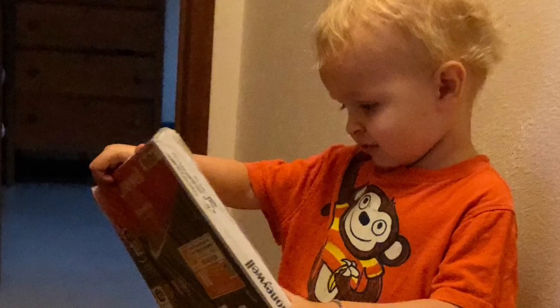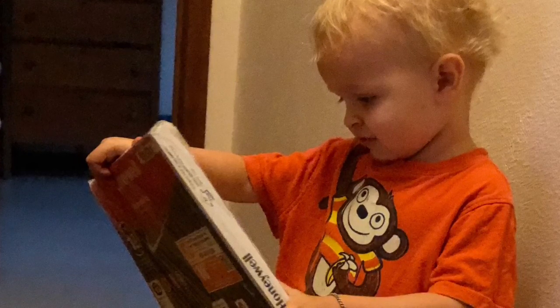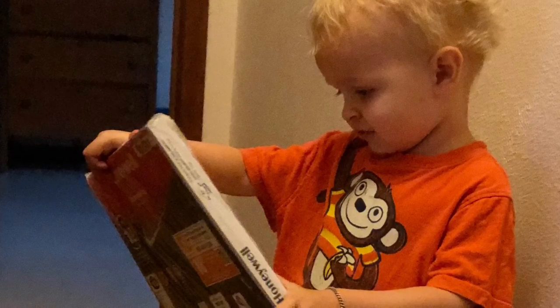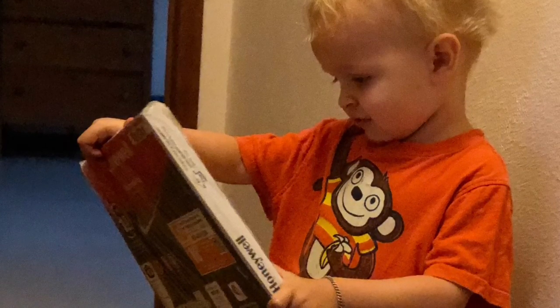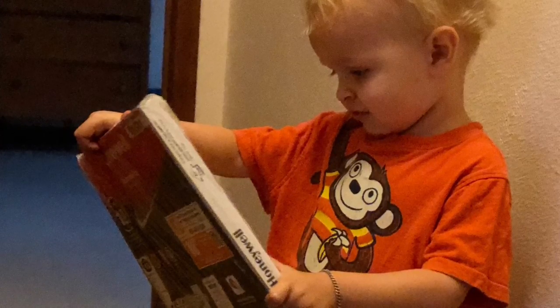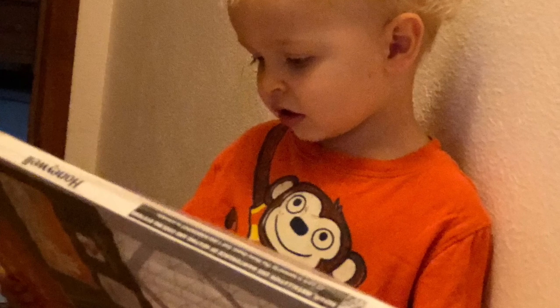I've been checking the specs on my air filter. I gotta make sure this thing fits. It catches spores and dust, and it even catches very small flies. Seems like it's the right height. But I wonder, is it the right width?